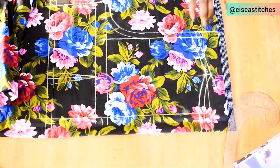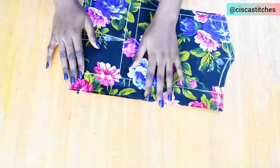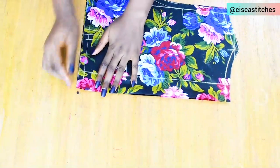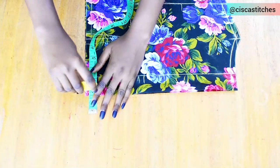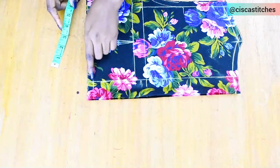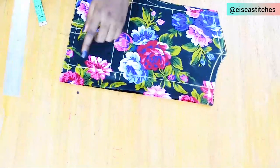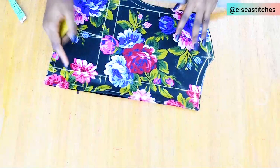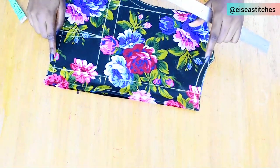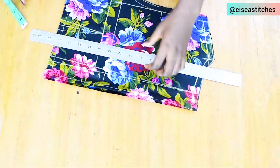Once everything is marked I cut this out. After cutting I divide the zipper allowance part into two, then shape it to help remove zip bulge at the back. To do this I remove half an inch from the zipper allowance part — I mark half an inch at the bottom, and after the zipper allowance line I mark another half an inch, then connect from the edge of the zipper allowance to those marks. This slanted section is where we'll fix the zip, and then I trim the excess off.